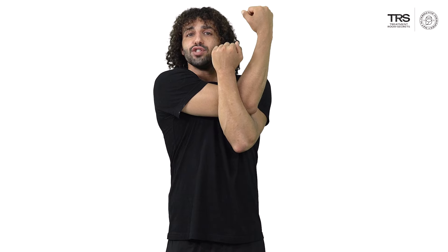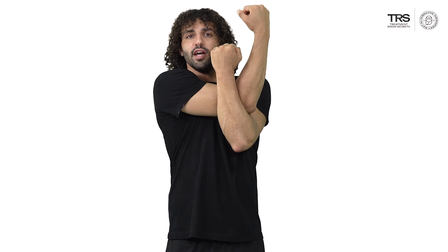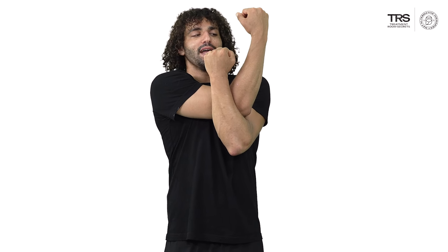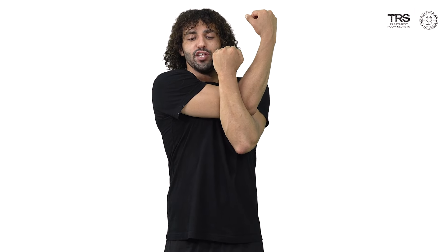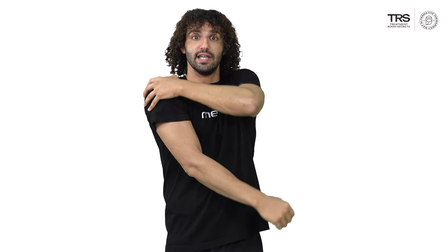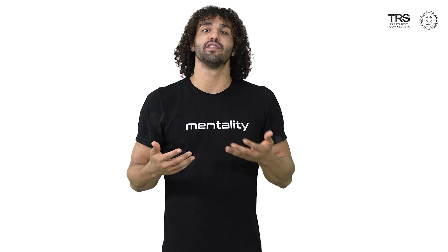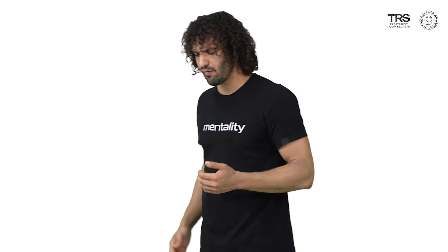The second way to increase the intensity is to pull the arm closer to your chest, almost as if you're pulling it away from you and behind your body. Doing so will really demand more from your deltoid and you will feel that increased stretch intensity. I'll now demonstrate on the other side from a slightly different angle.